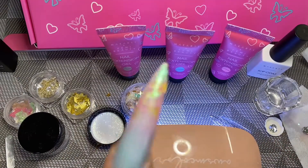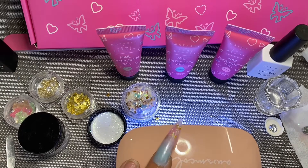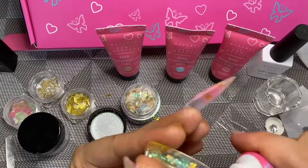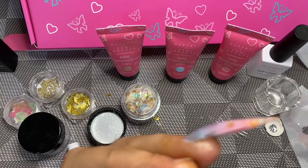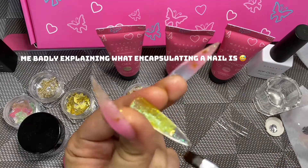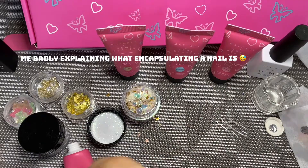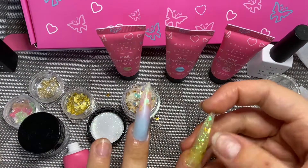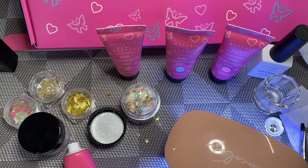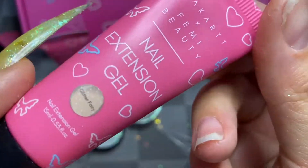Once I'm happy with that, I go back in with my LED UV mini lamp and flash cure the nail to make sure everything's stuck down. I then go back in with the Yemacy color poly gel and fully encapsulate everything — the glitter is completely sandwiched between two layers of poly gel. I'm making sure the nail is fully pressed down to the nail bed so it doesn't fall off, which it just did, so I redo it.